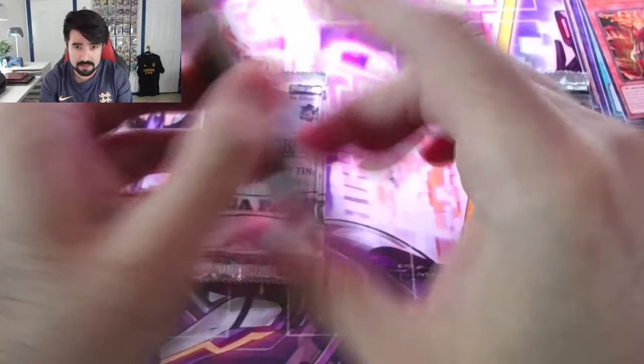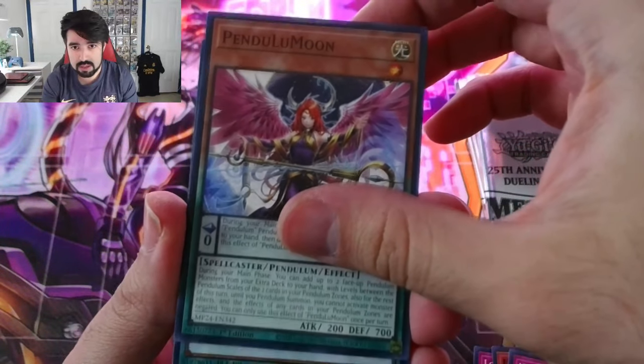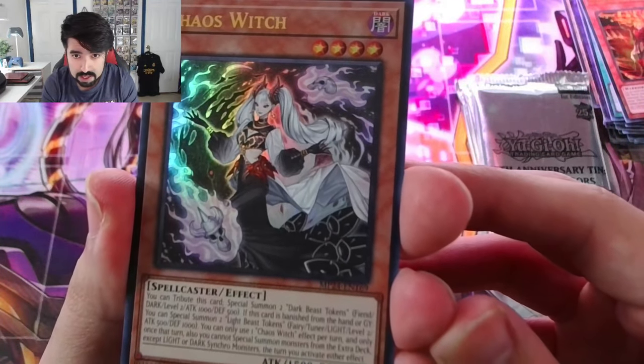Obviously no Blue Eyes or Dark Magician Girl, but very, very decent — relatively valuable cards as well. I feel like we made our money back from that tin too. Pendant Moon, XYZ and Trust, Romanticore, Chaos Witch. Another waifu Yu-Gi-Oh card!